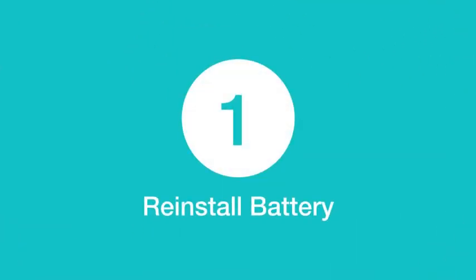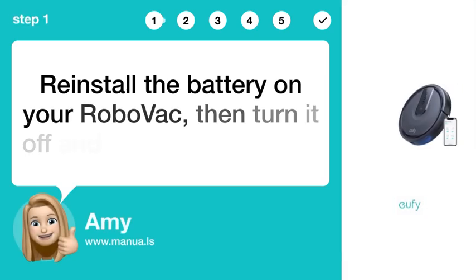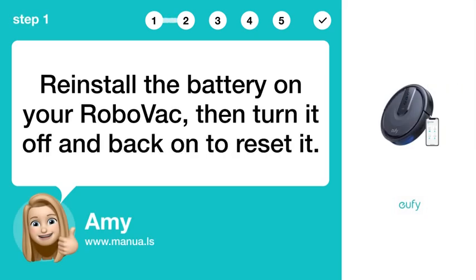Step 1: Reinstall battery. Reinstall the battery on your RoboVac, then turn it off and back on to reset it.